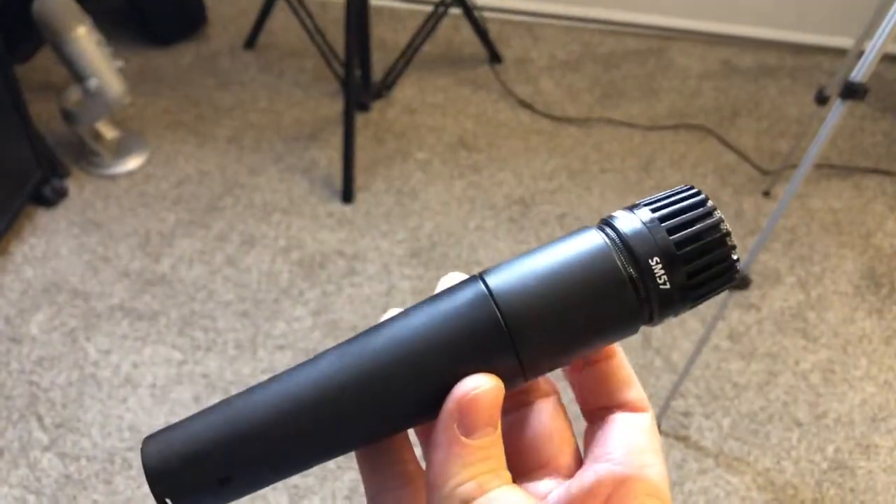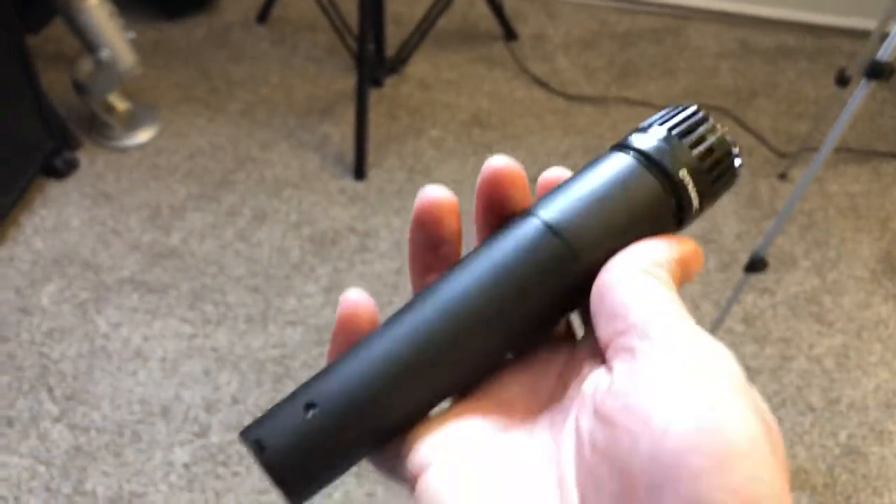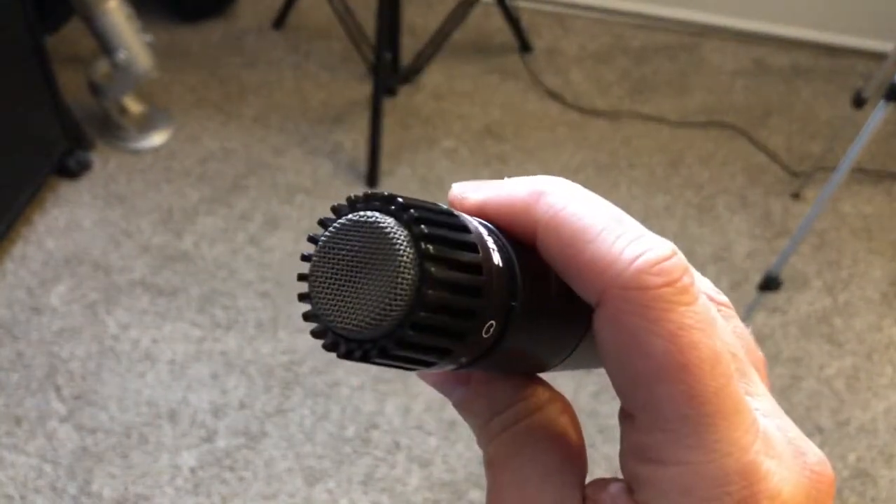The next mic I use a lot is the Shure SM57. This is a tried and true microphone — you've probably seen everybody use it. If you play live with a band, you've probably seen the house engineer mic your amp with this because it's great. It doesn't just work live; it also works in the studio. I love to use it for miking guitar amps. I've used it for acoustic guitar and for vocals too — it can actually work really well as a vocal mic in some situations. It's great to experiment song by song.